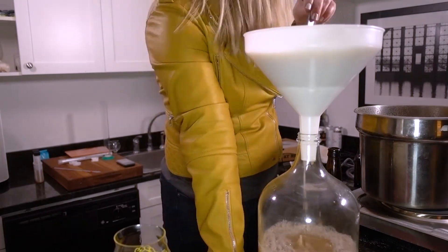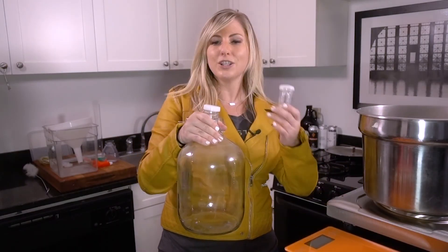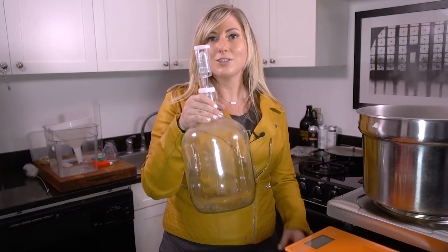You're also going to need a fermentation vessel. This is a single gallon fermentation vessel, and you'll need your little lid there and your airlock. This will be for later.